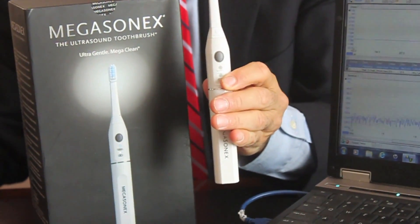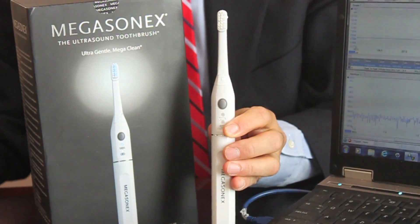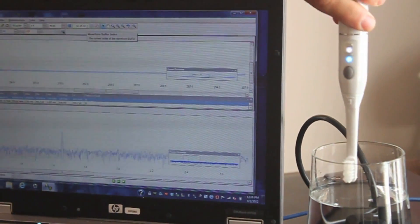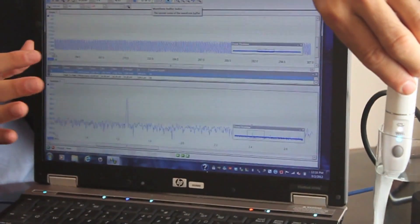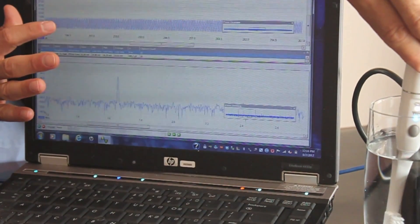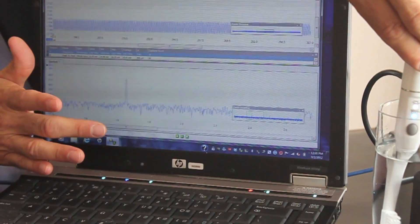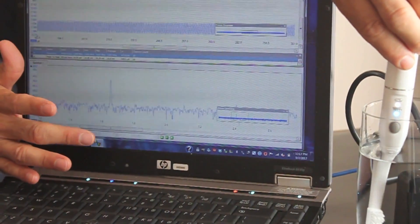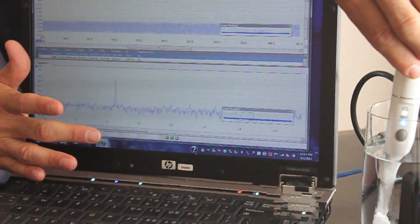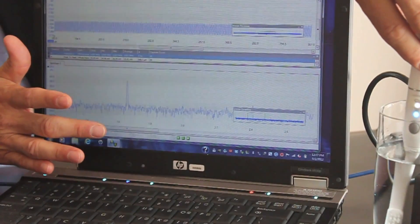Now I'd like to show you the difference between these brushes and the Megasonics ultrasound toothbrush, which operates on both ultrasound and vibration. If we put the Megasonics in the glass of water, even on high speed, the moment it is immersed you'll see the ultrasound frequency on the top band. Below, you'll notice the wave at 1.6 megahertz — the frequency that the FDA has approved for use in the mouth for removal of bacteria.